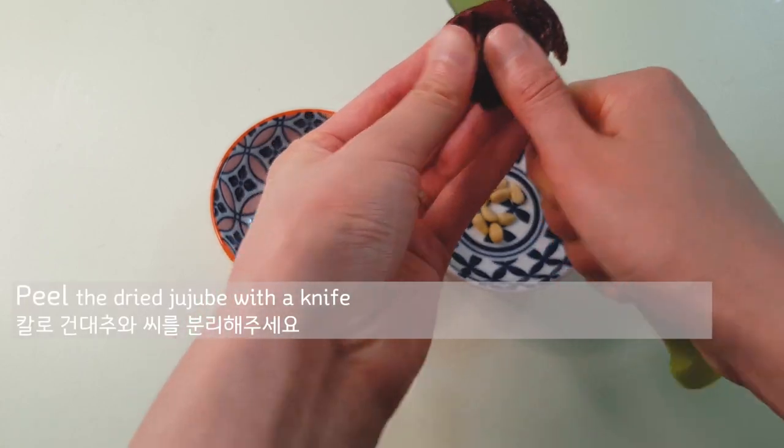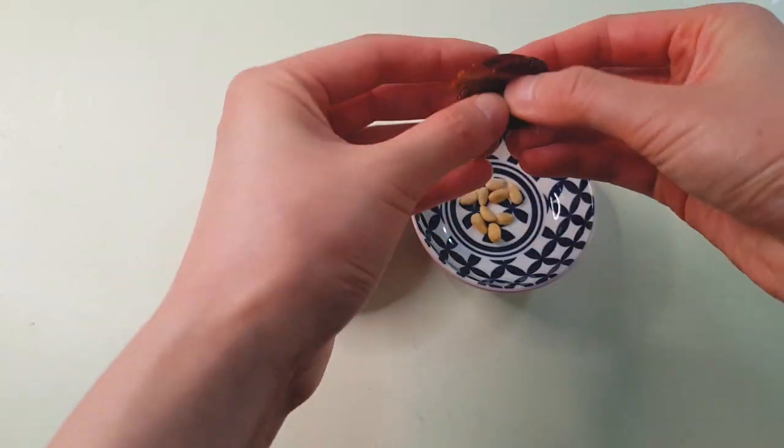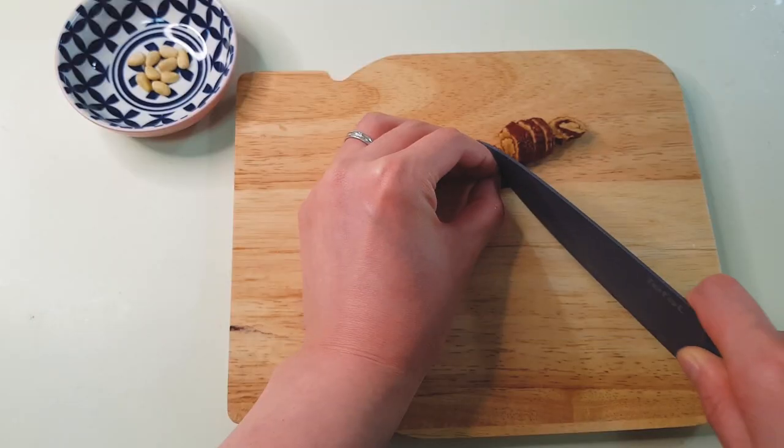Peel the dried jujube with a knife, roll it up, and press tightly. And cut it carefully.